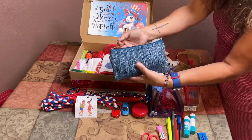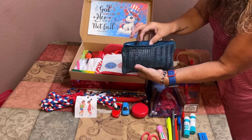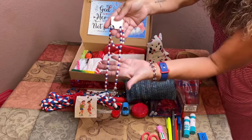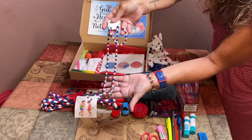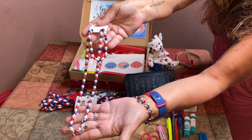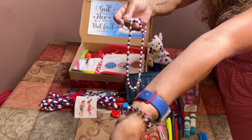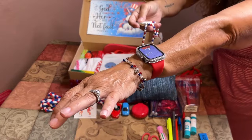I added a little blue clutch purse, and inside I made her a fun 4th of July beaded necklace and matching bracelet. The stars on it actually match the bracelet I'm currently wearing.